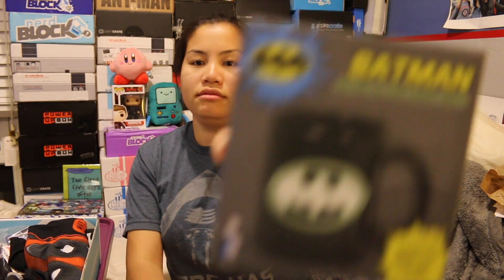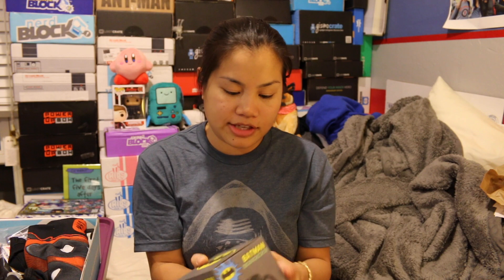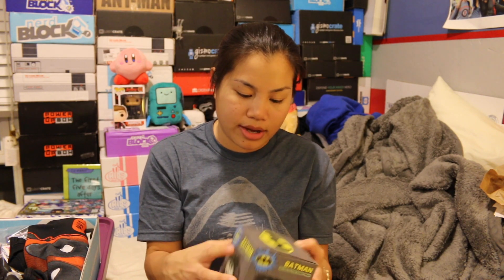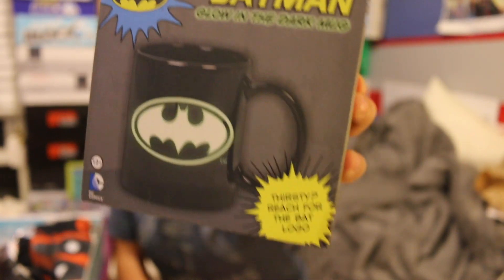The first item that we got is a Batman glow-in-the-dark mug. That's very cool. I've been drinking a lot more tea lately and I have had this fascination about collecting cool mugs. I'm not going to open it because it's kind of hard, but it's a black mug and it has the bat symbol that glows in the dark.